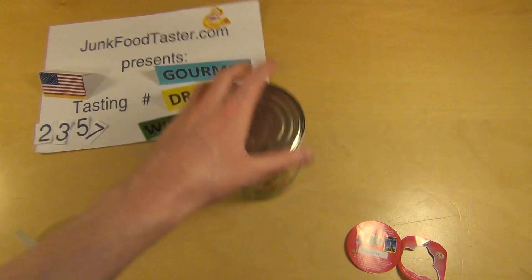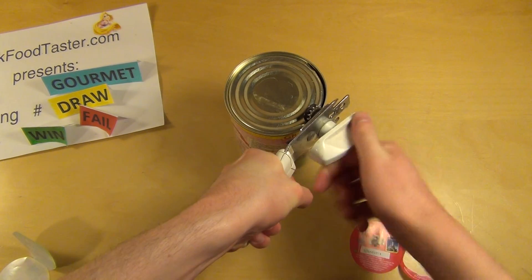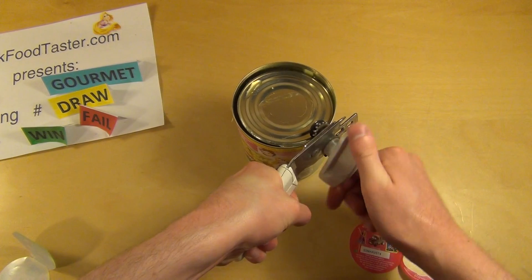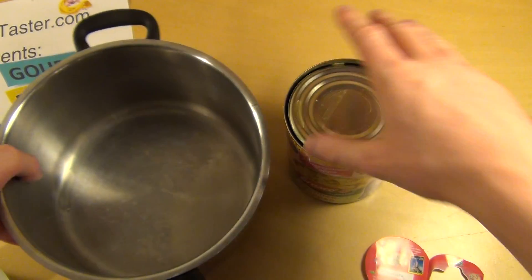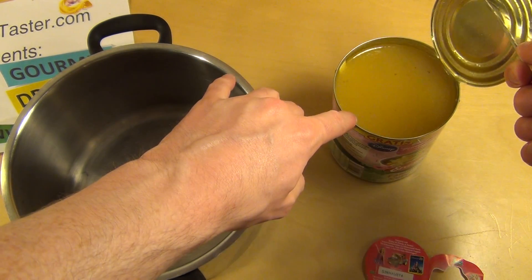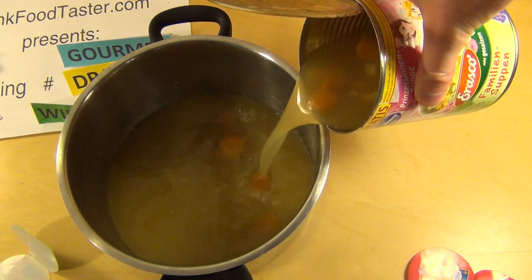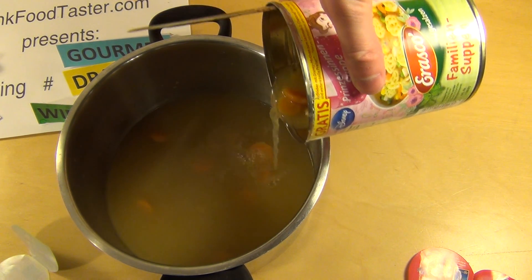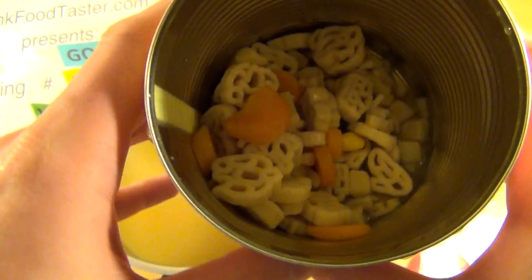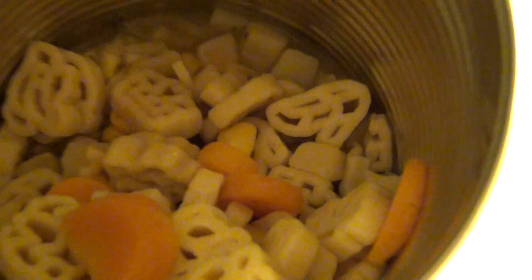Let's check out the soup — it's still a food unboxing. It's a lot of water, it's really a soup, not a one pot or whatever. Here we go. This is mainly water. I can recognize a crown or something — what could this be? Maybe a shoe here? Is this a shoe? What do you think?